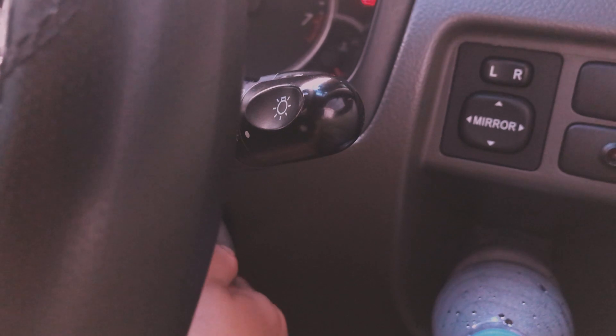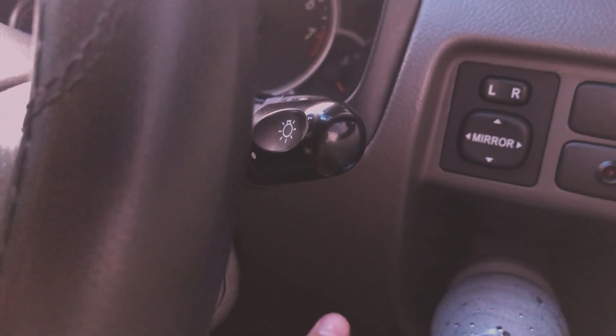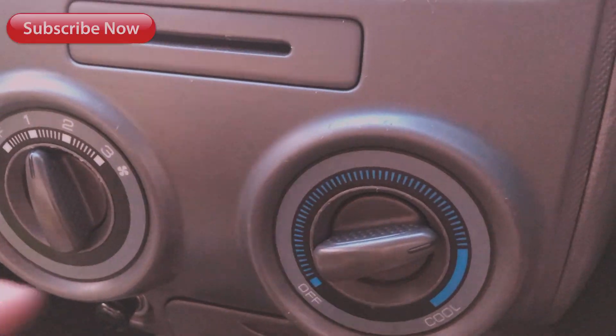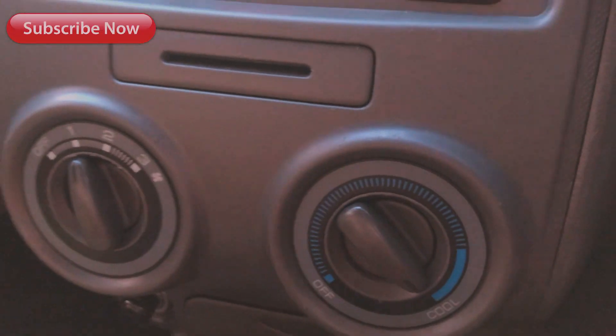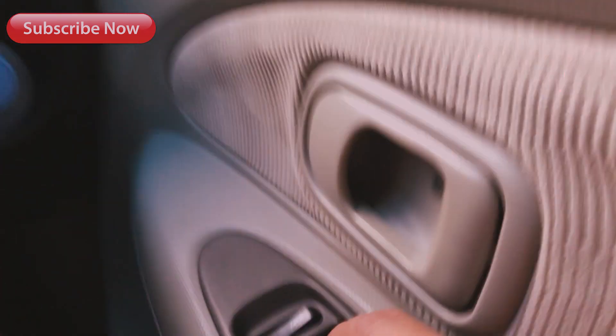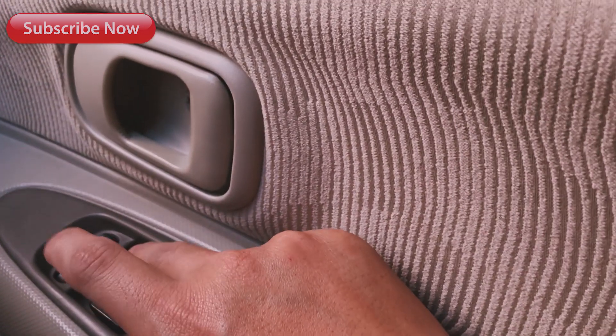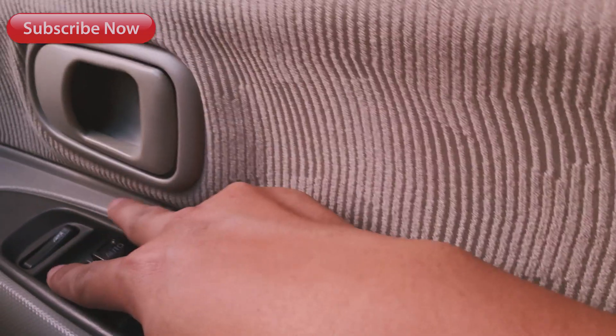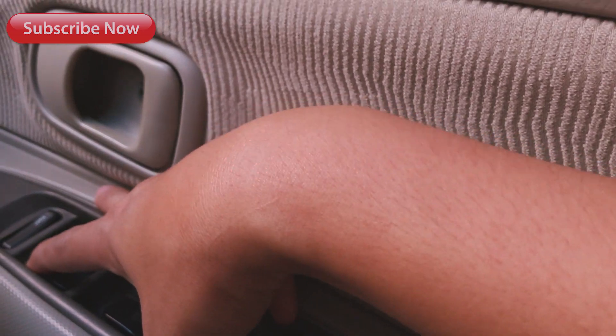Langkah pertama, hidupkan mobil kalian. Hidupkan 5-10 menit. Dan hidupkan juga AC-nya, supaya sirkulasi udaranya keluar dulu. Hidupkan dulu AC-nya selama 5-10 menit. Lalu buka jendela, semua jendela di mobil anda, supaya sirkulasi udaranya keluar juga. Nanti buka depan belakang juga.